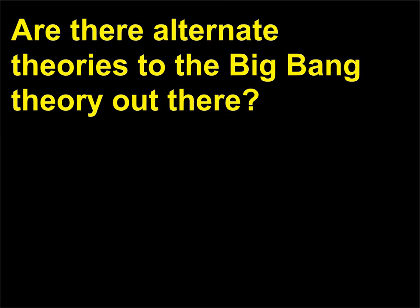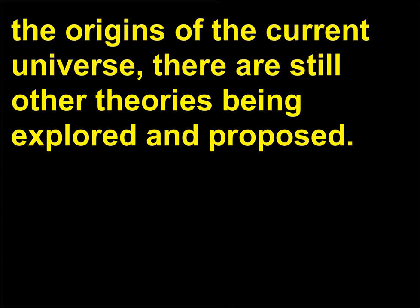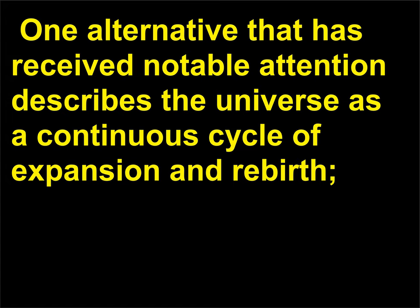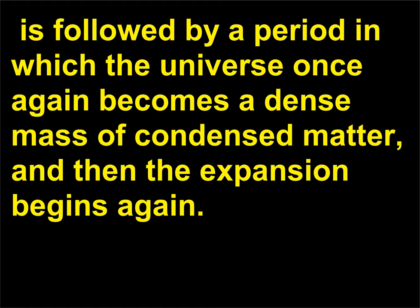Are there alternate theories to the big bang theory out there? This is probably the most widely known and accepted theory surrounding the origins of the current universe, but there are still other theories being explored and proposed. Some of these are much more scientifically feasible than others. One alternative that has received notable attention describes the universe as a continuous cycle of expansion and rebirth — the expansion period, similar to that described in the big bang, is followed by a period in which the universe once again becomes a dense mass of condensed matter, and then the expansion begins again.